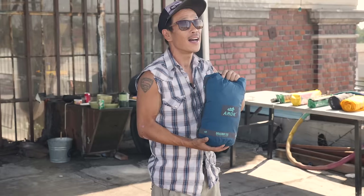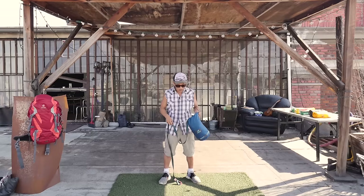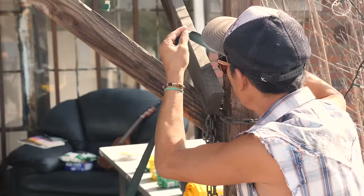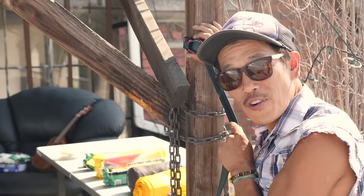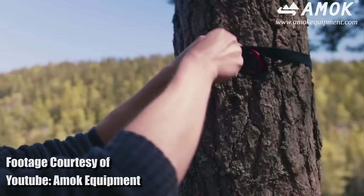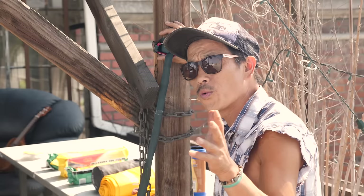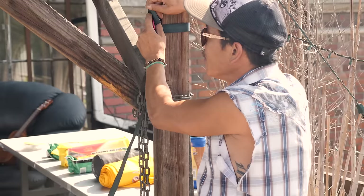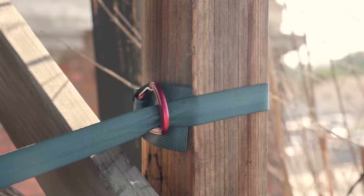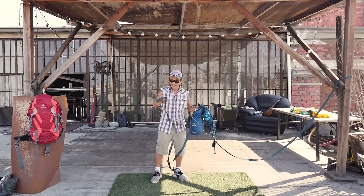Okay guys, so here we go. Here is the hammock — it is actually a lot smaller than I anticipated. The bag is actually attached to the hammock, so no risk of losing the bags. You essentially pull out one of the straps. I've seen people do this different ways — some have hooked it from underneath, and that's the way that Yunus's video showed it; other people show it over the top, so I'm not sure exactly which one's proper, but I'm going to do it like this.